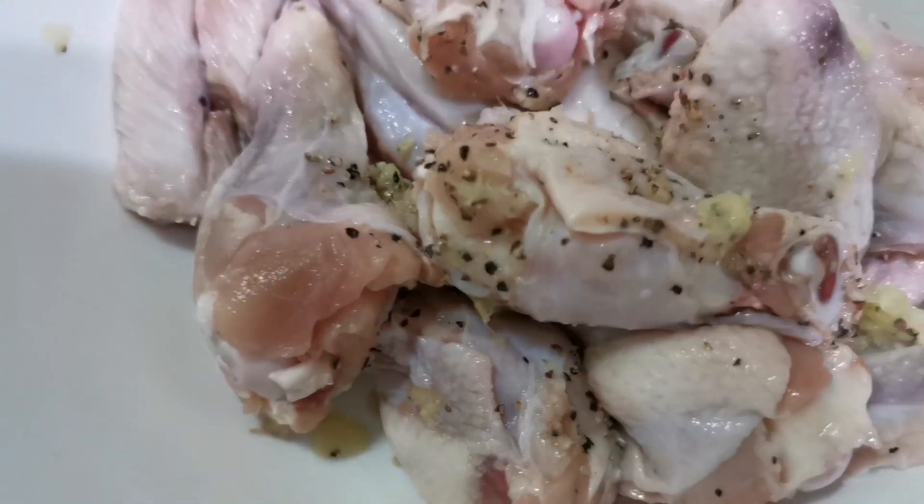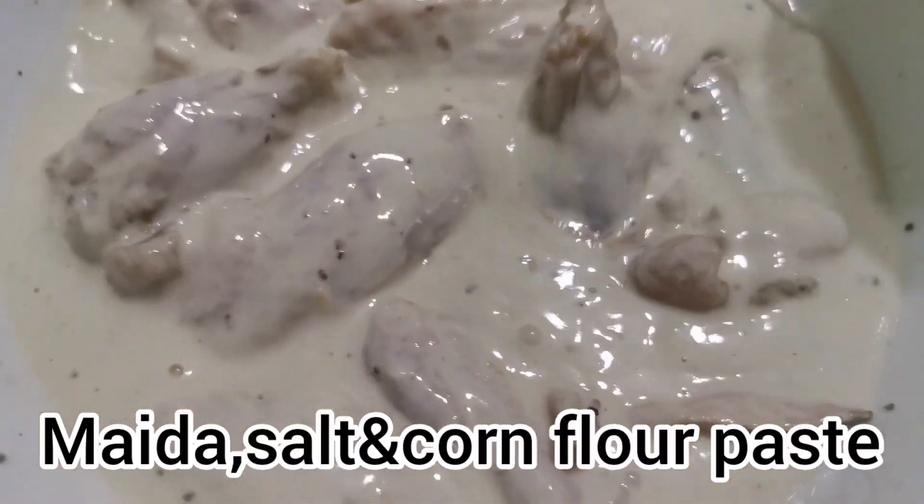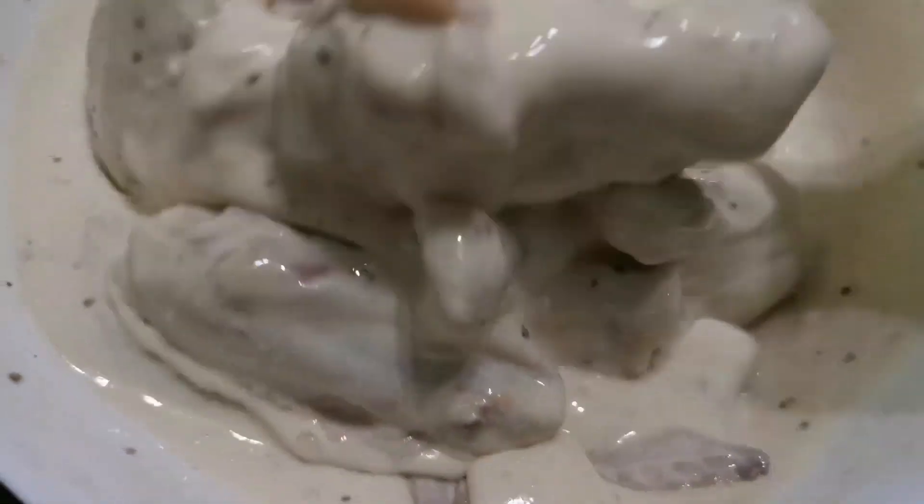I am going to add the ingredients on the side. I am going to add the ingredients to this recipe. I have a few ingredients too.